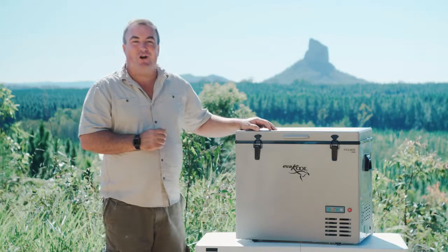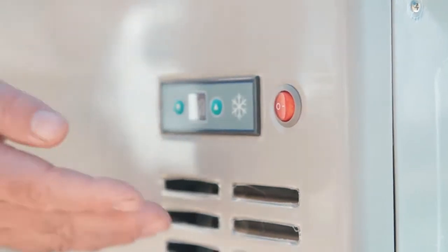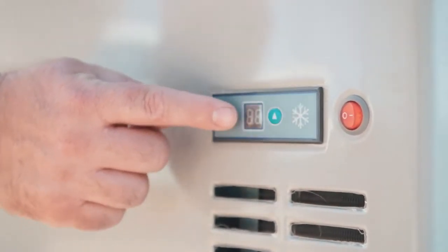The digital controls are on the front. The layout is simple: on, off and temperature buttons.